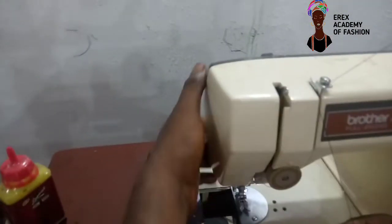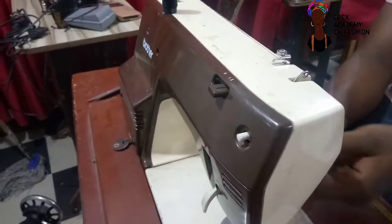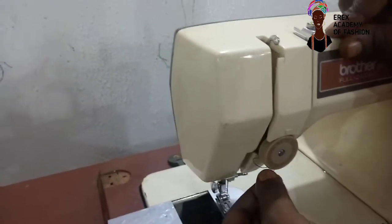Now, why are you doing it? Remember, the presser foot must always be up when passing the thread. Make sure that the presser foot is up. Don't bring it down — if you bring it down, the tension will be closed. So you raise the presser foot up. When it has entered here, you pass it at the back of the tension.